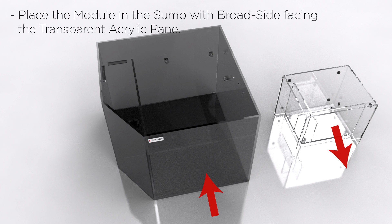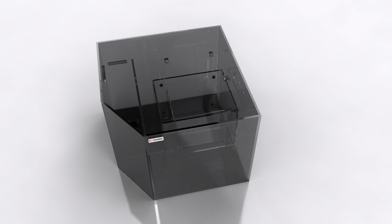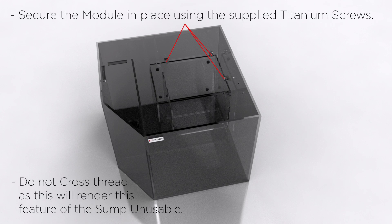Place the module in the sump with the broadside facing the transparent acrylic pane. Secure the module in place using the supplied titanium screws. Do not cross-thread, as this will render this feature of the sump unusable.